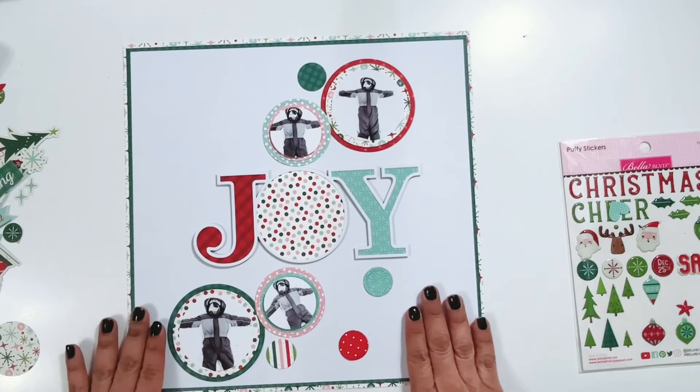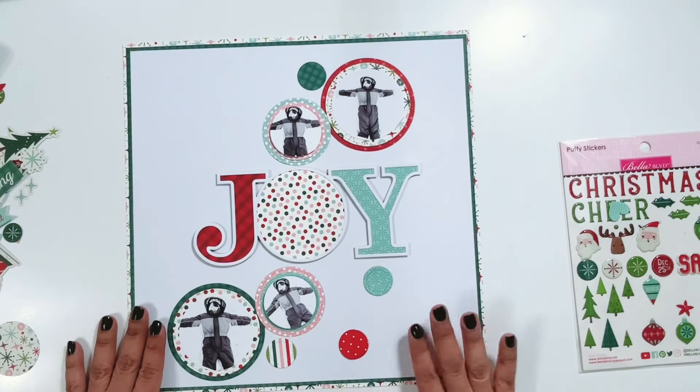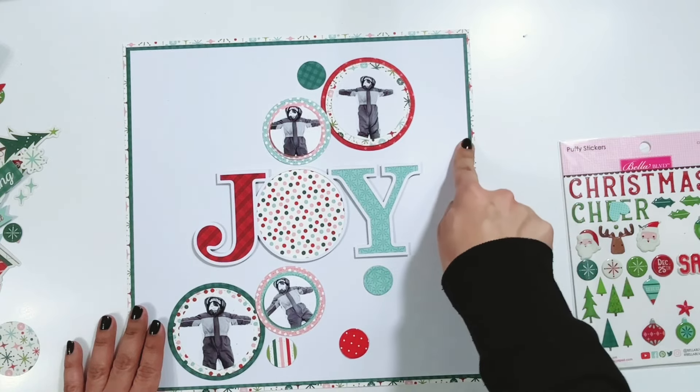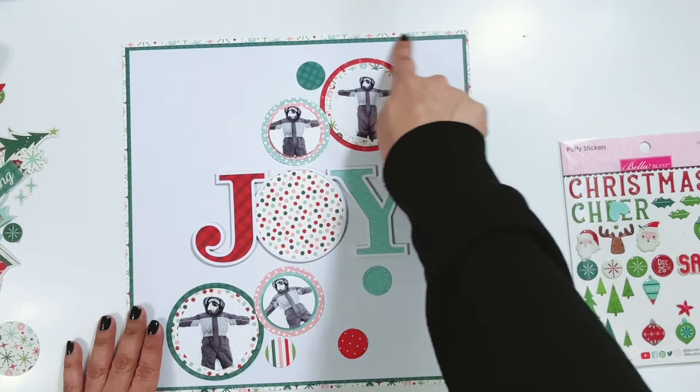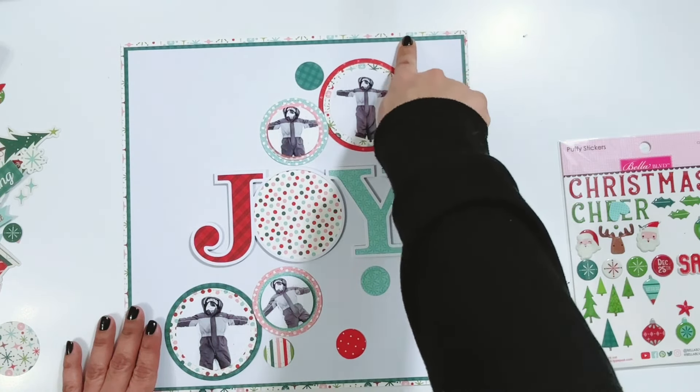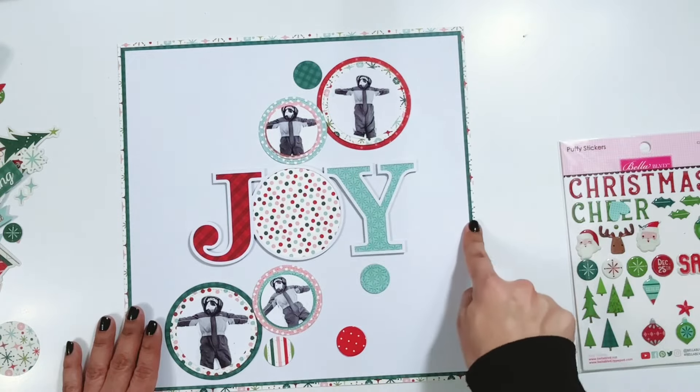I have a piece of white textured cardstock trimmed down to 11 and a half by 11 and a half, matted onto two pattern papers from the Bella Boulevard collection. The darker teal color is 11 and three-quarters by 11 and three-quarters, and then matted onto the 12 by 12.